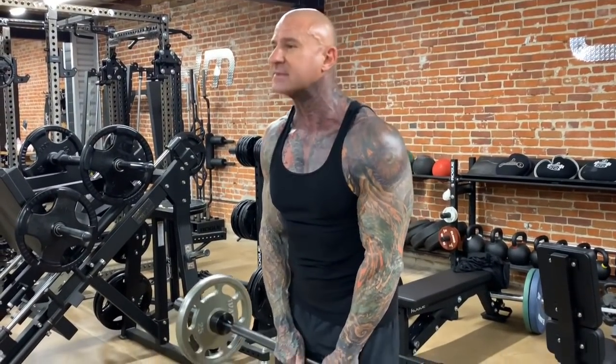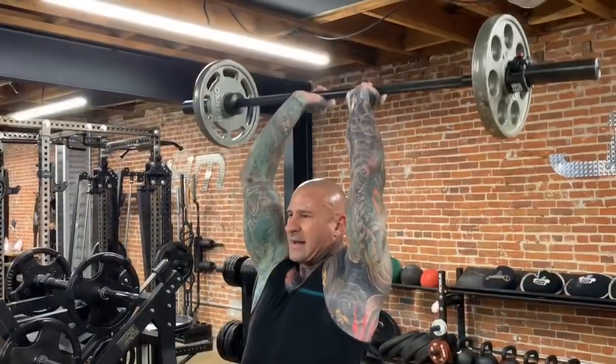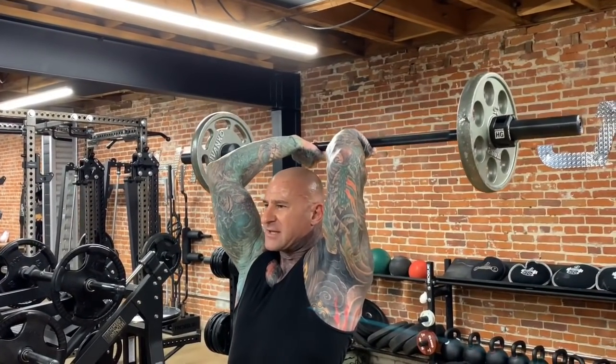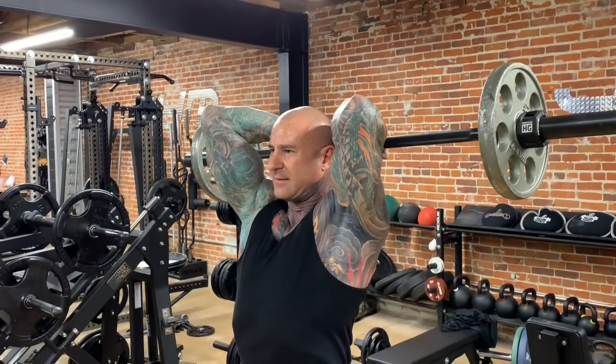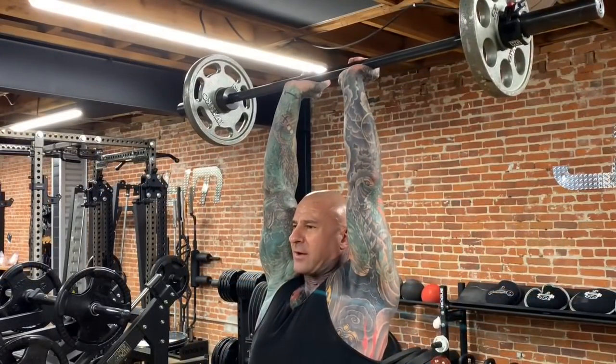I use an open grip with the thumb on the same side as my fingers. From here, I'm going to bring the barbell overhead. I focus on keeping my elbows tucked in as I lower the barbell behind my head and then drive it straight up using that long head triceps. Then lower it back down, get a good stretch.